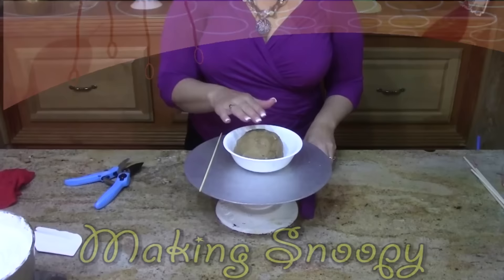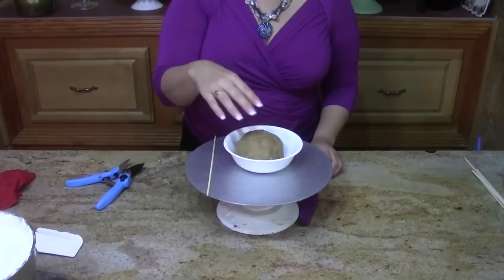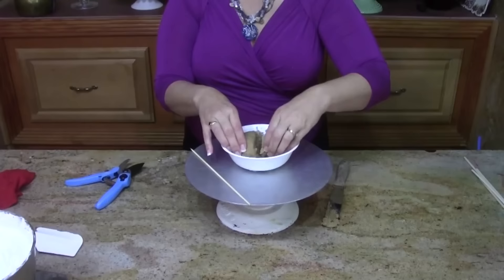We're getting ready to build the Snoopy and we want to do this in advance so it has plenty of time to set up — we're going to use our freezer. I've got about an eight-inch round of cake, just a single layer, and about half a cup to two-thirds of a cup of any kind of chocolate — this happens to be butterscotch — and about six marshmallows. If you want to see how to make the cake pop dough, I'll attach the how-to-make cake pop snowmen at the end.